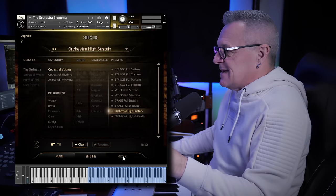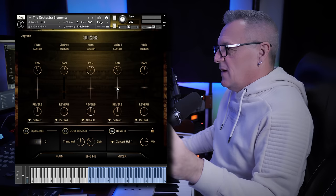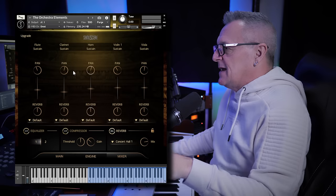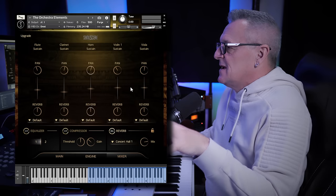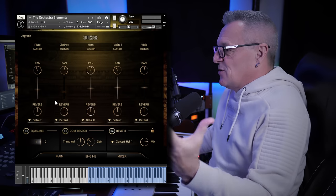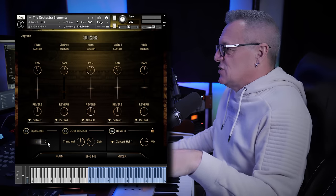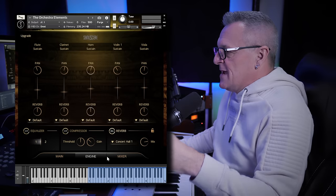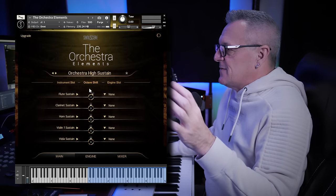In the mixer section, with whatever preset you've selected, you can mix and blend the various different instruments in there. There are also a couple of equalizers, a compressor, and a reverb as well.